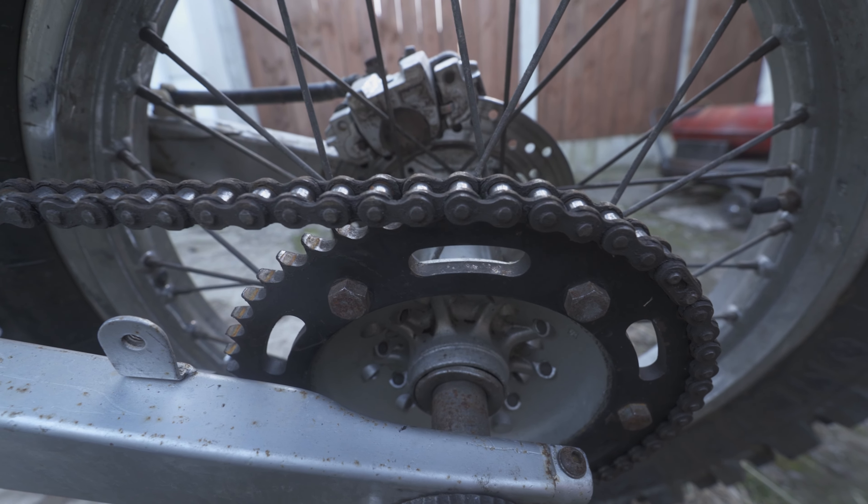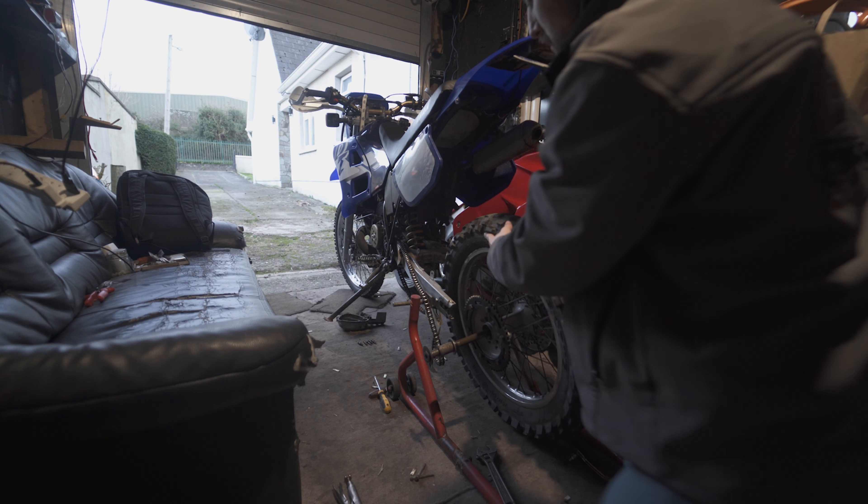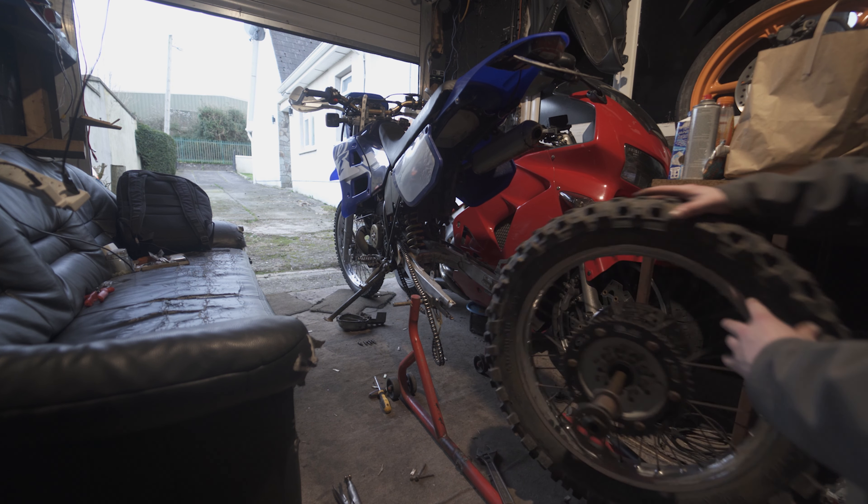The 428 is honestly more than capable, and it's a bit overkill running a 520, but at least you'll never have to worry about snapping a chain ever again.